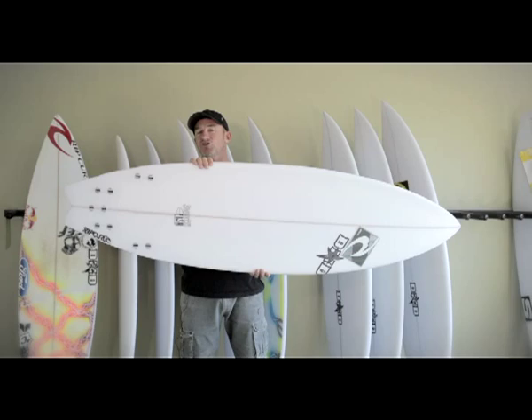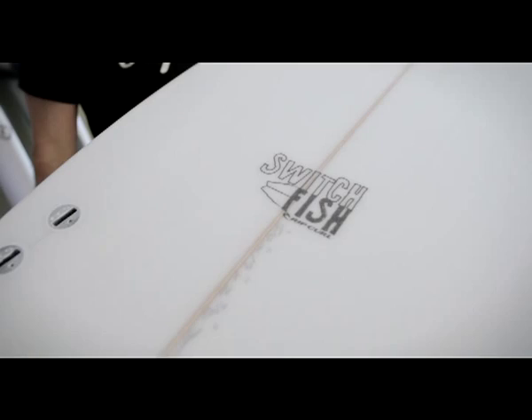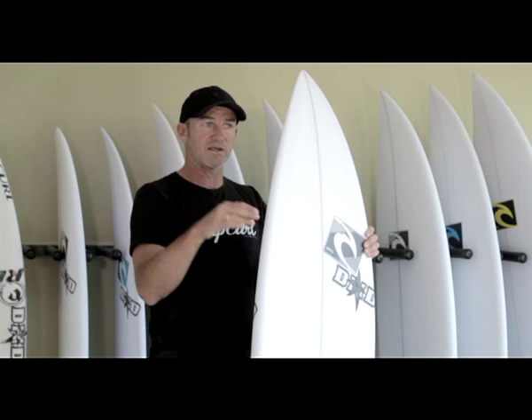This one's called the Switch Fish. It's part of my wider nose, narrow tail models — wider nose makes it easy to paddle, with a fishy sort of feel to the board. You can get onto waves and fly along on your front foot, and I've put a little double fly swallowtail here just to bring the tail in.